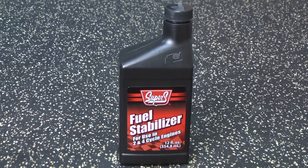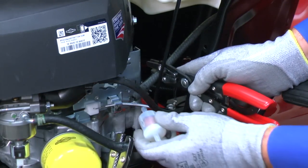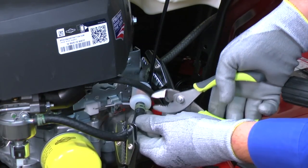In the future, if you don't use up all the gas before storing your riding mower for several months, add fuel stabilizer to your gas tank. A clogged fuel filter won't allow gas to flow to the carburetor. Replace the fuel filter if you haven't changed it within the last year. Here's a video that shows you how.